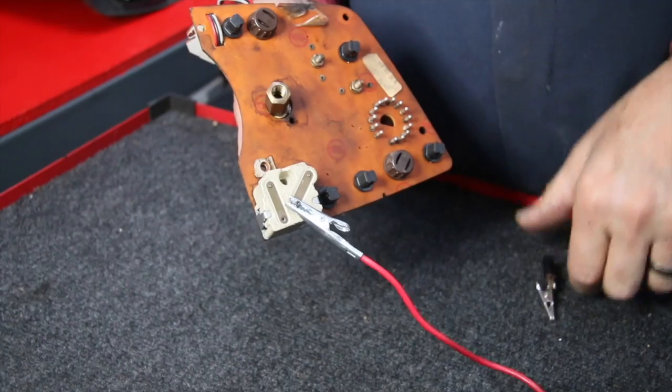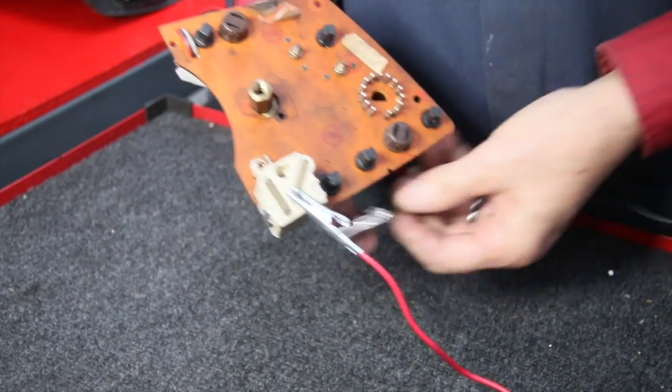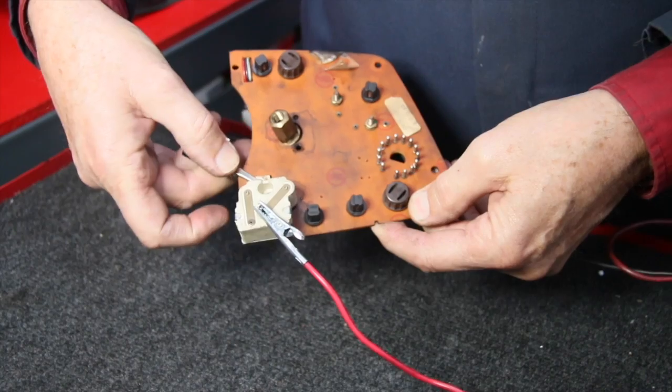So I just ran a sheet metal screw into the hole there that allowed me to connect the positive lead from my booster to that.